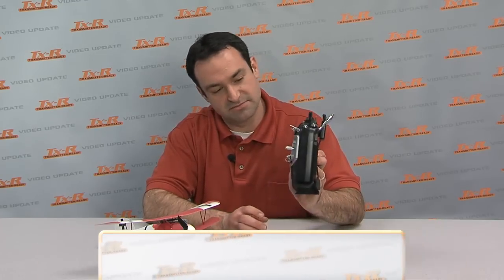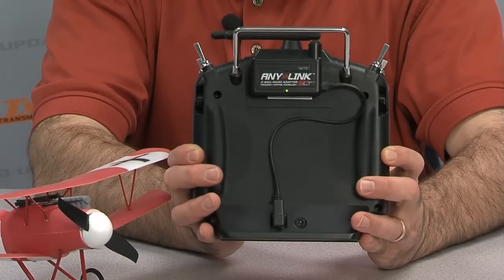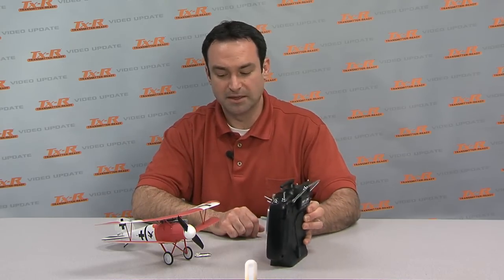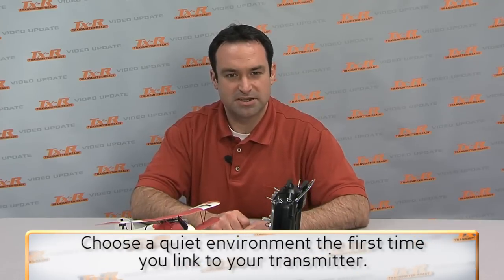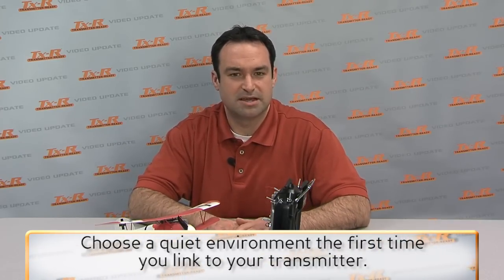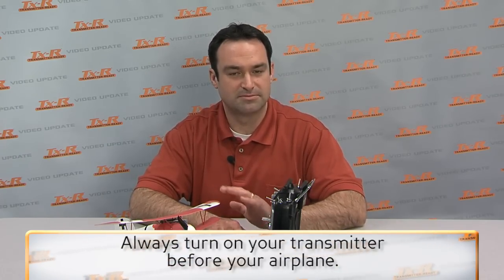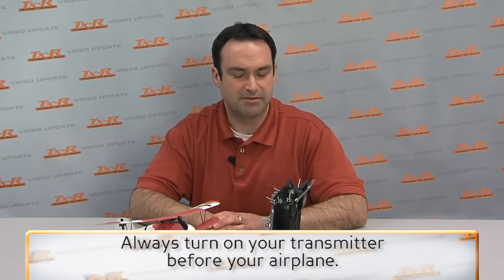So to get it all set up, you want to power it on. The AnyLink beeped one time — that means it's transmitting, so it's ready to connect to this airplane. When you're doing this, you want to try to do it at home or at the field when nobody else is out there just yet. The airplane has an auto-link feature, so it's searching for a Tactic signal. If there's another Tactic transmitter on or another radio using AnyLink, it might try to link up there. Also remember to turn on your transmitter first before your airplane every time you go to the field or your flying site thereafter.